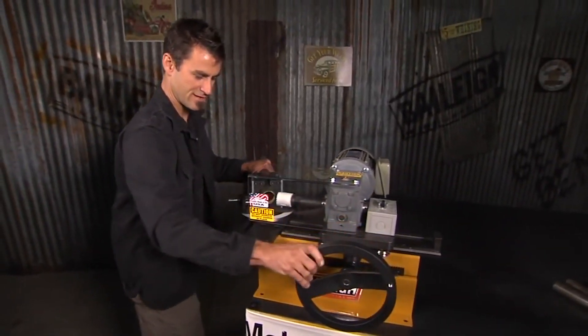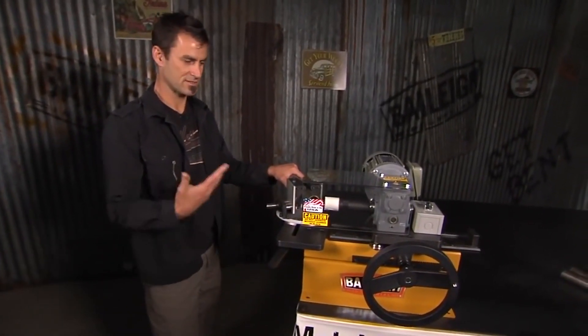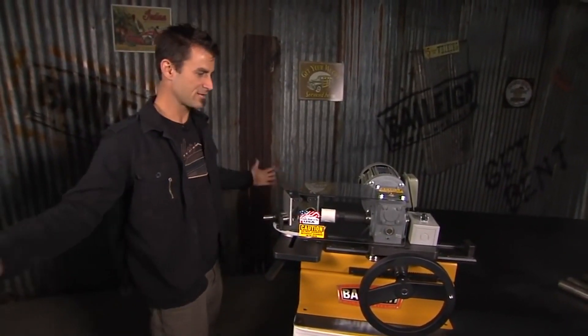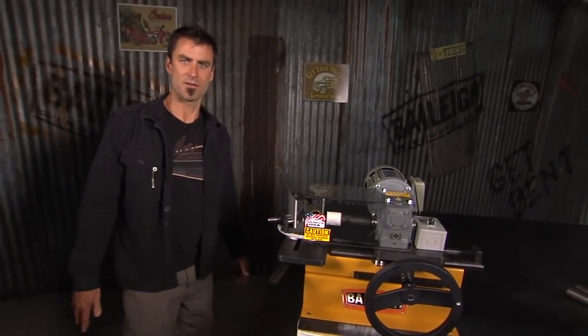You can get a lot of production use out of this thing, and one of the nice things about it is the affordable price. It fits on your bench top so you can pull it out when you need it and store it away — you don't have to take up a whole space. And at that point, it's time to make some chips.